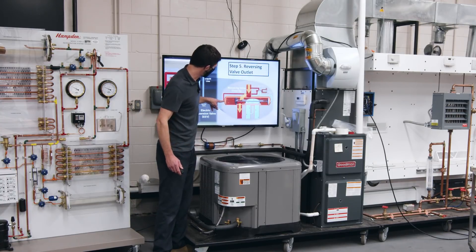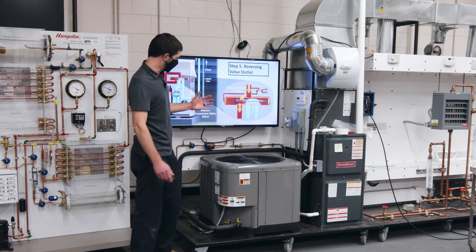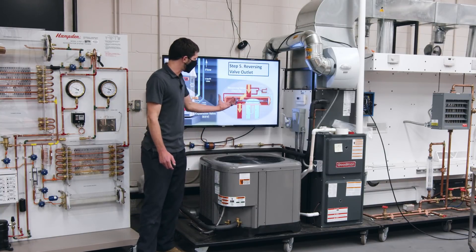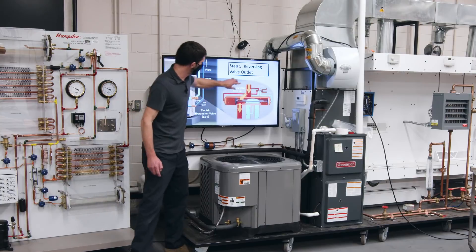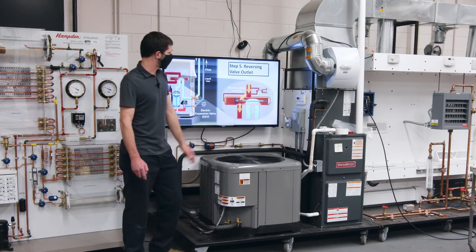You have high pressure entering one side and low pressure on the other, so the high pressure pushes it across. If the refrigerant charge is too low, that reversing valve is not going to operate correctly — it's not going to shift over. During heating mode, this slide will be on the other side. Wherever the slide is, that's your low-pressure side.